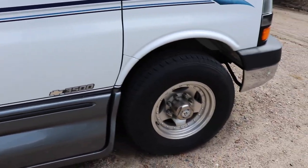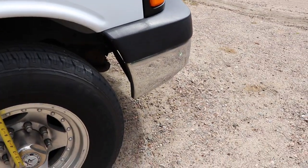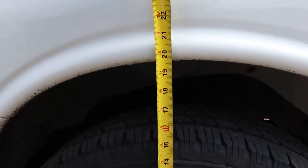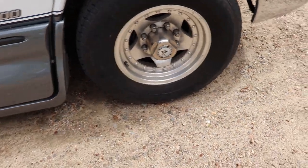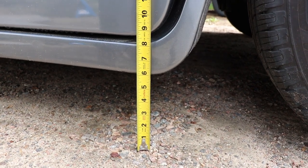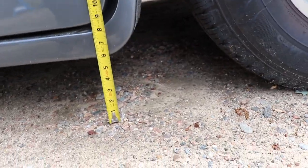Let's take a look at the ride height of this vehicle. The best place to measure is from the center of the wheel to the fender arch. Here we're a bit over 19 inches, or just close to 20 inches. We have about six inches of clearance static. That's one of the reasons we're doing this lift kit — you can barely get over a speed bump with this vehicle.